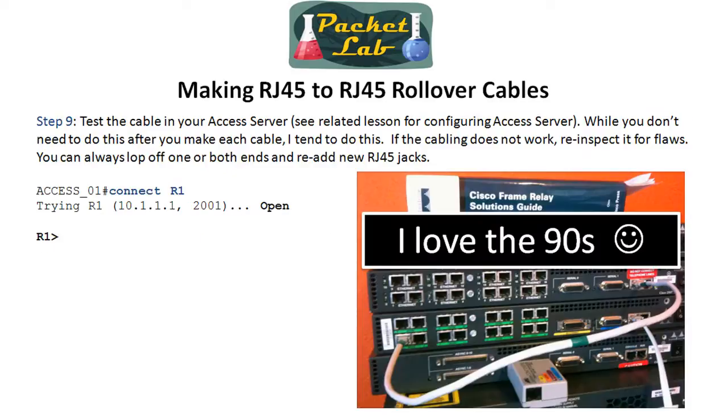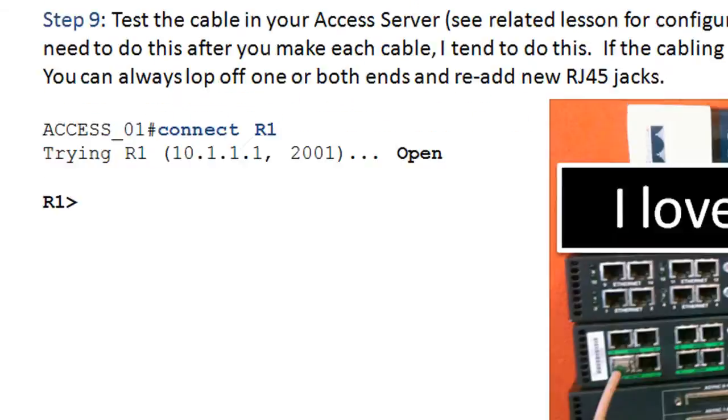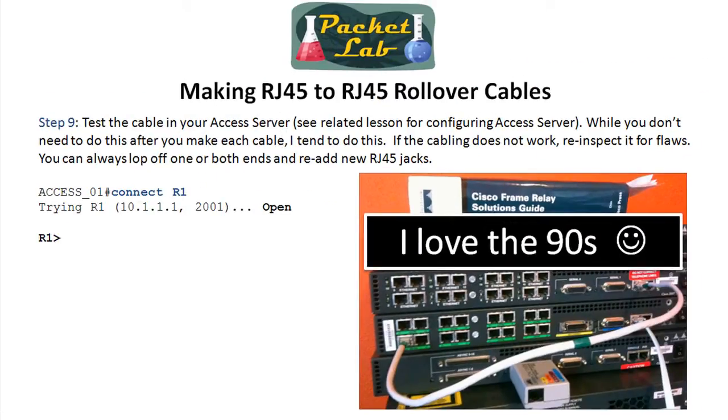The final step: if you're making a bunch of these and you've got 16 connections, you're going to be making 16 cables, so it's going to be a little bit of an investment in time. I do like to have my access server set up and then test it afterwards — there's a separate video for actually configuring the access server. What I'll do is plug it into async port one, connect it to R1 or whatever device you want, then go on your access server and type 'connect R1' through that async port and make sure it works. If you get a device on the other side, it's a good cable and you can put it into your good cable pile. If it doesn't work, go back and visually check it — you can lop off the ends and start again, or chuck the whole thing and try with another cable.